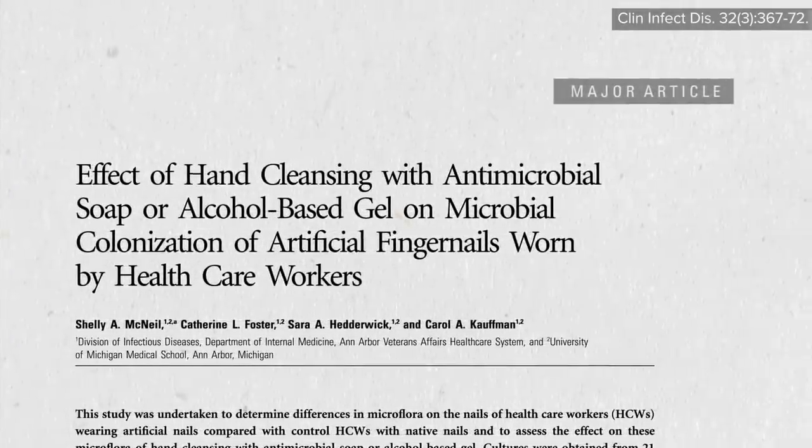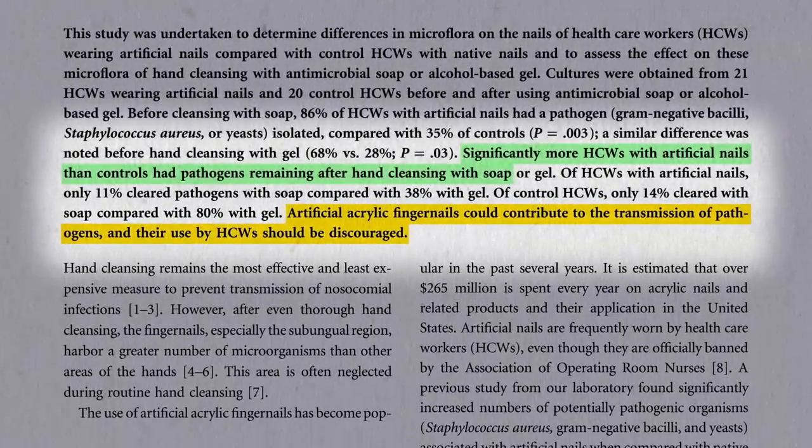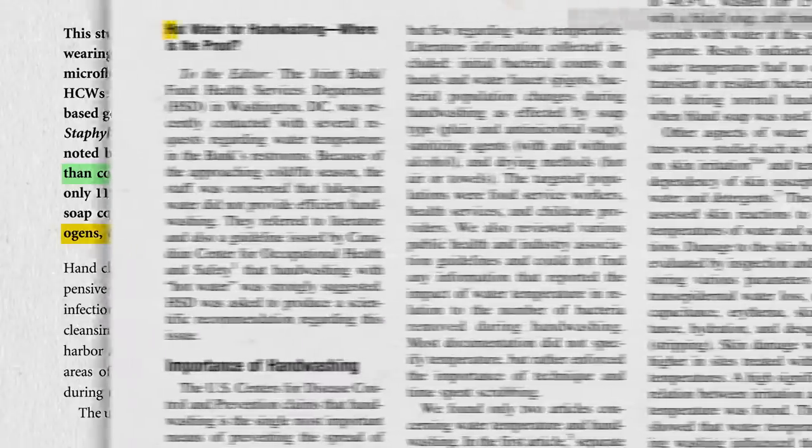Artificial nails are discouraged as they've been shown to interfere with hand-washing efficacy. Should you use hot water for hand-washing?